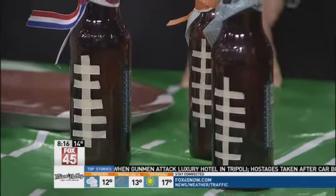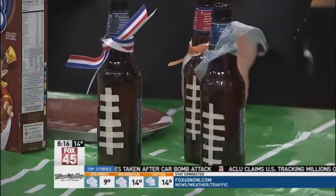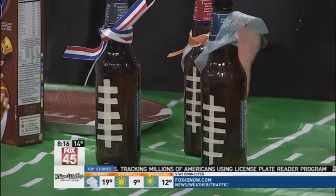Whatever team you're rooting for, whether it be New England or whatever team — I still have my orange on there because I'm always going to root for the Bengals even though they're not in the game. Who day! A lot of people, actually. So that's a fun way to do it.